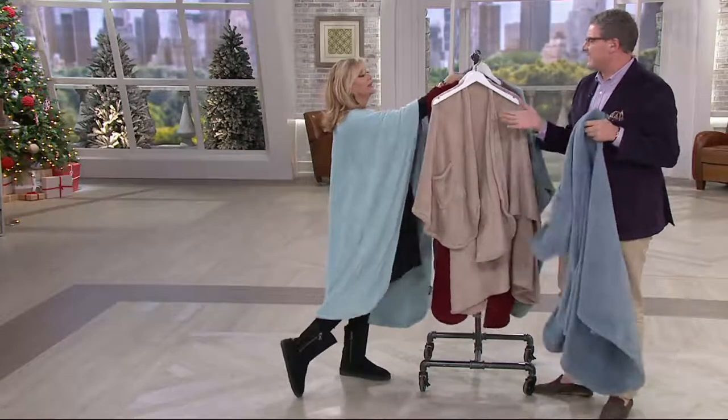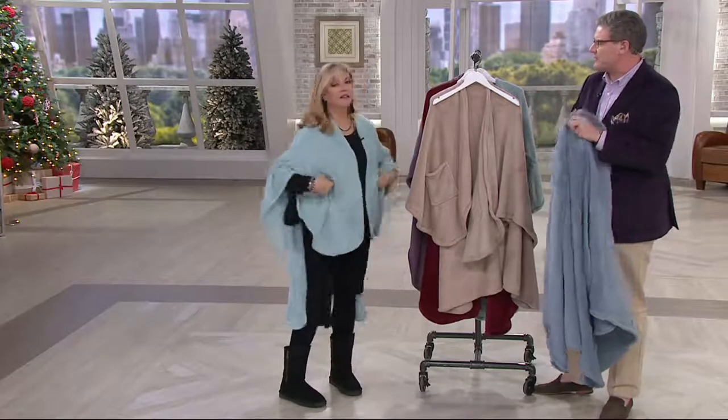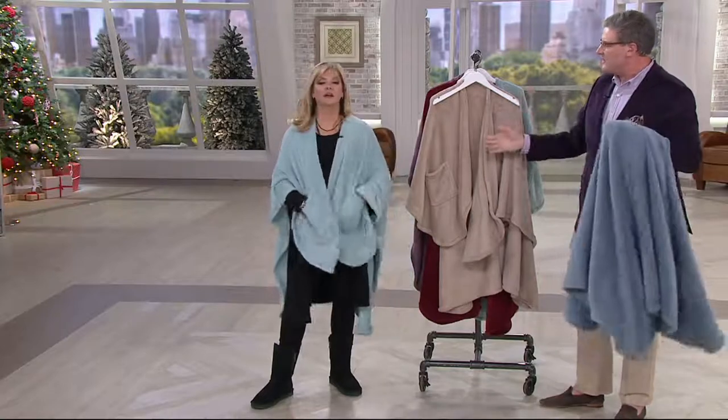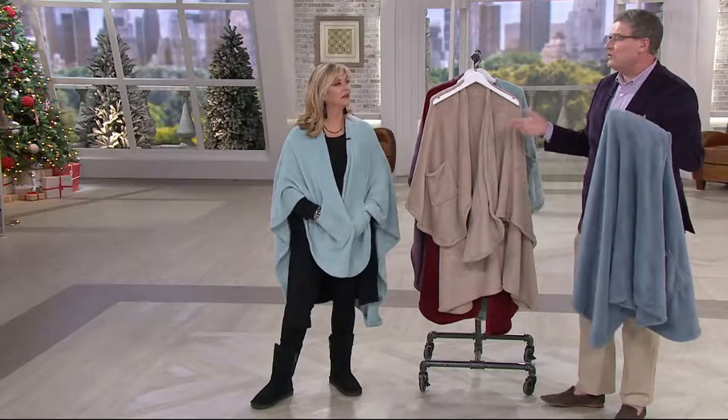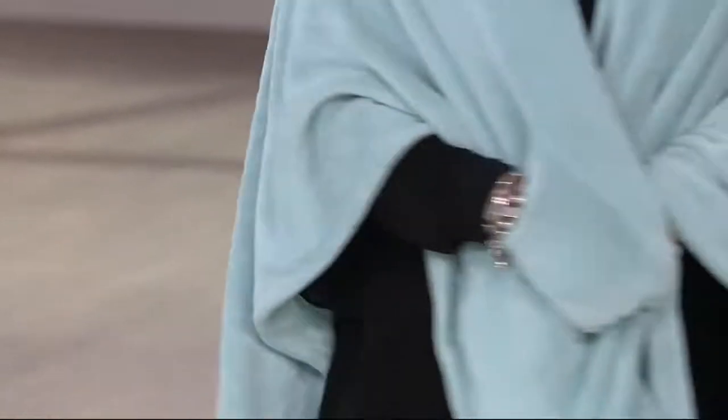So if the doorbell rings and you need to sign for a package or the pizza delivery guy comes to the door, it gives you coverage. But I love the fact that it's whisper light — it gives you warmth without the weight, like all Berkshire products. And it's very stylish. It's not too long that you're dragging on the floor. This is great if you work in bed and your shoulders get cold. But it drapes beautifully — you can almost see how lightweight it is.